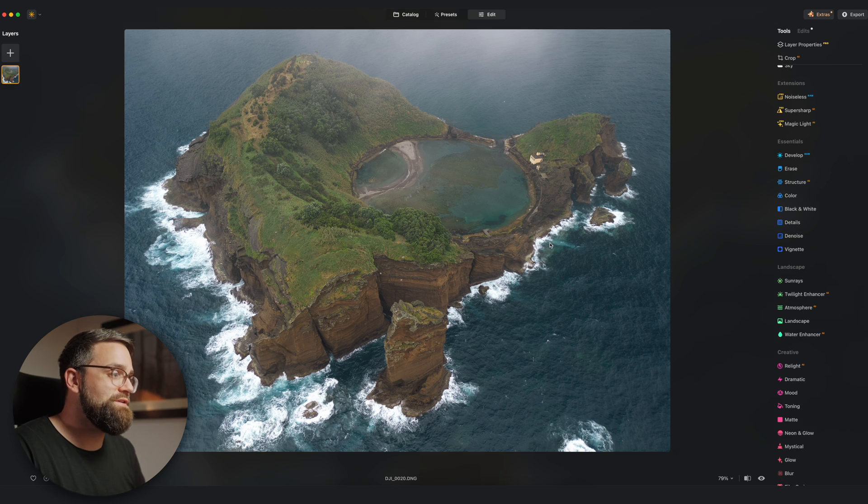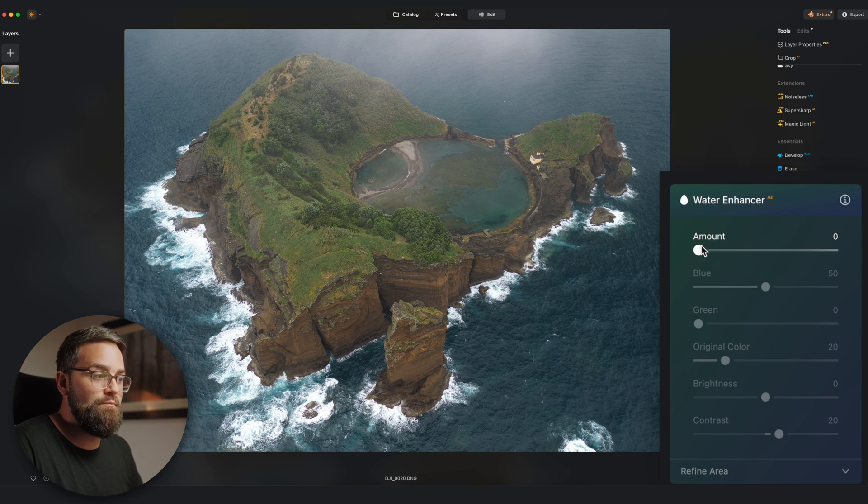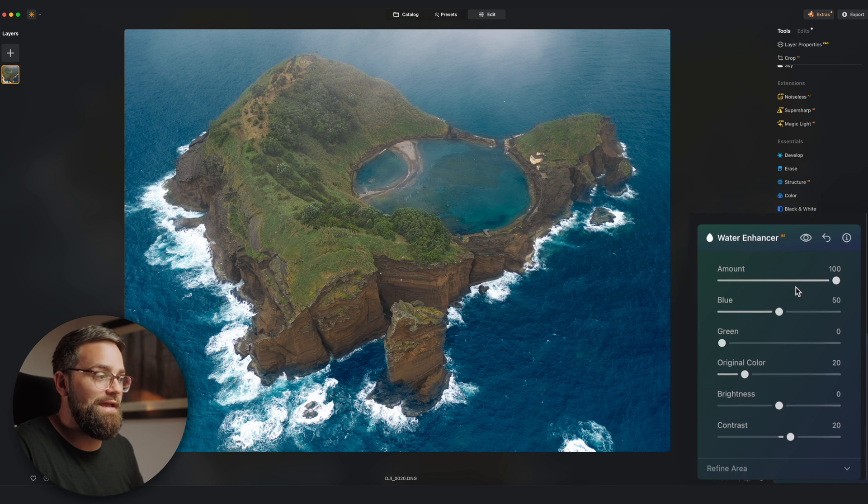This is a photo I shot recently on a trip to the Azores and unfortunately we weren't always so lucky with the weather. The water around this island looks pretty gray and dull, and normally on a sunny day this water would have a nice saturated blue color — especially the lagoon here would just pop with color. Watch what happens when I go into Luminar's new water enhancer tool and move the amount slider all the way to 100.